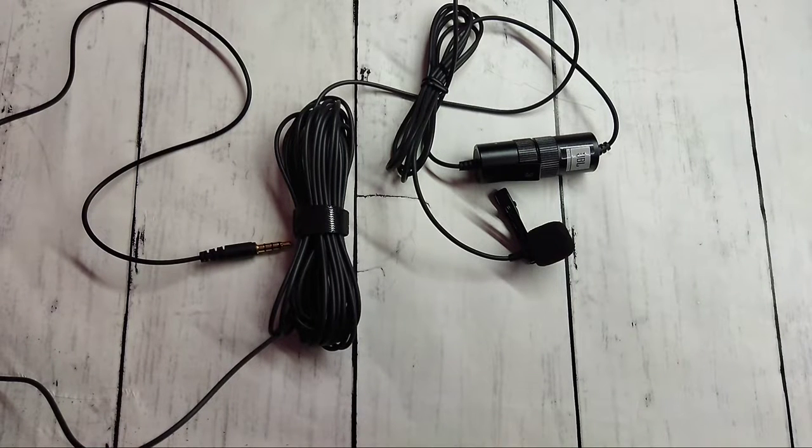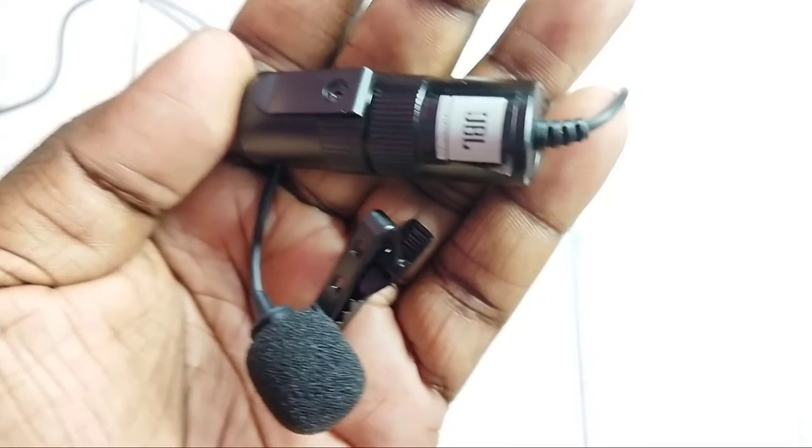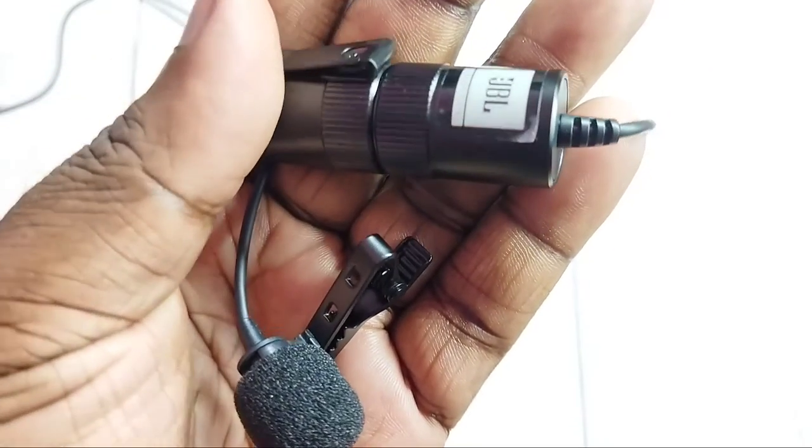Hi friends, this video shows how to replace the battery of a JBL microphone. So this is the JBL microphone. I am going to replace the battery.